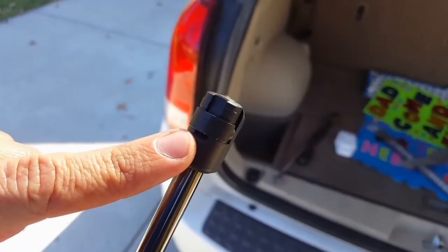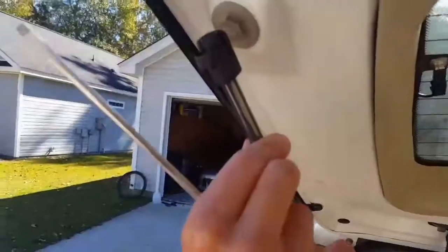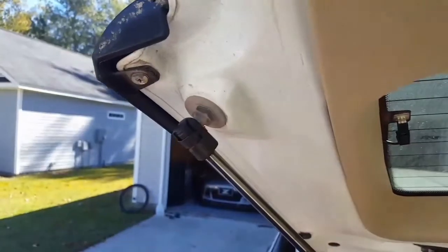You're going to loosen up the new ones so they slide right on. Just slide it on and pop the clip on.